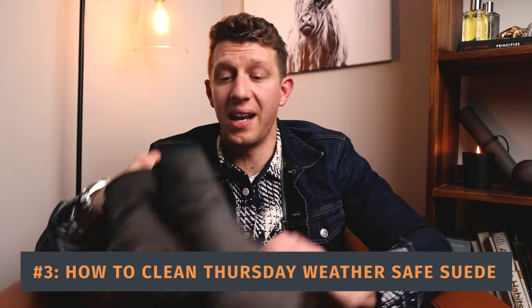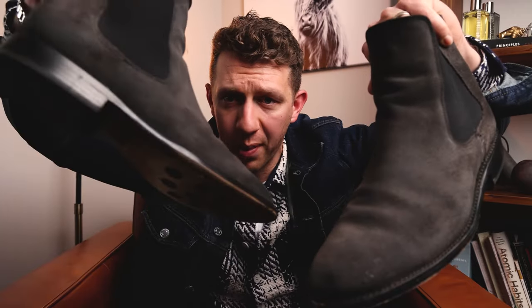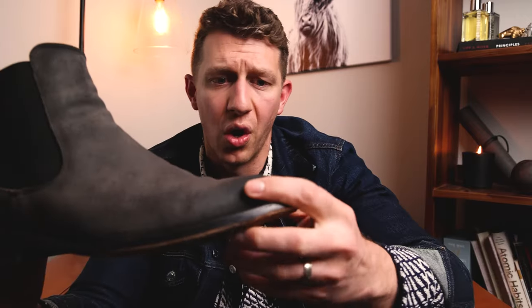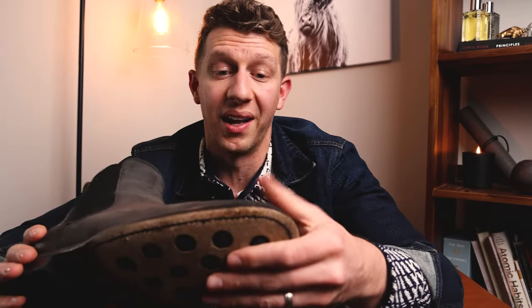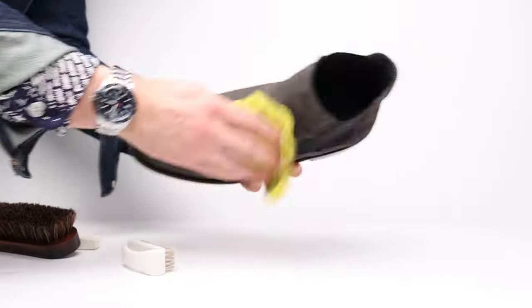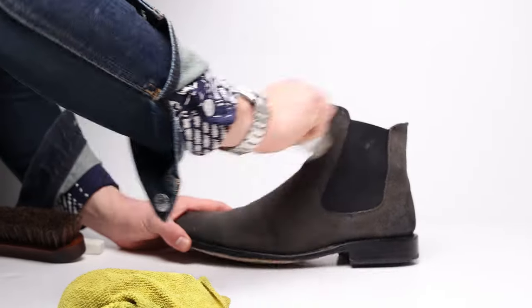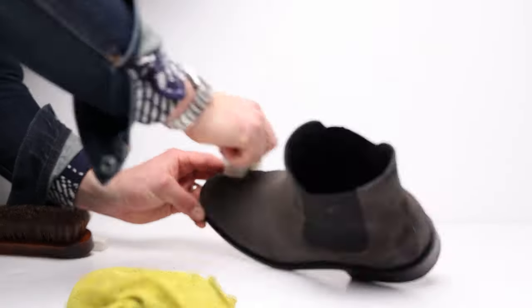Lastly, let's cover Thursday's WeatherSafe suede and how to return it to pretty much original condition. Thursday often burnishes the toe and heel, so I'll talk about how to restore that burnishing as well. First, wipe off all the dust with a microfiber towel. Then you'll need a suede brush — very cheap, under $10, linked in the description — and a suede eraser. Very simply, take your suede brush and in one direction, brush the entire suede surface. That should remove pretty much most of the crud you're seeing on your suede boots.